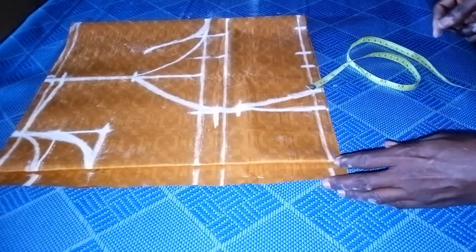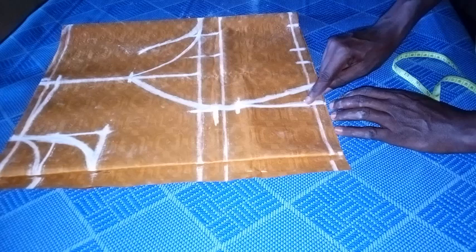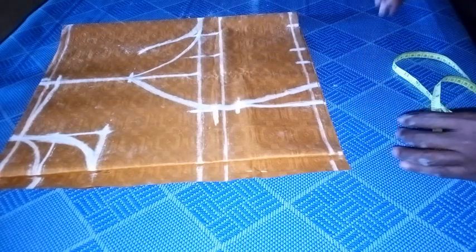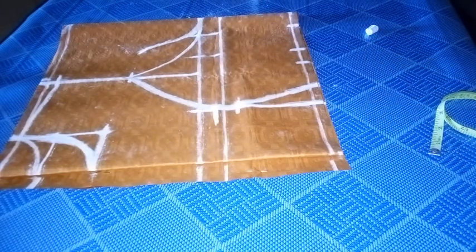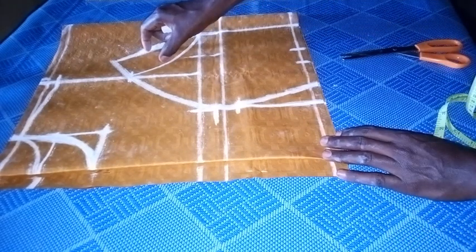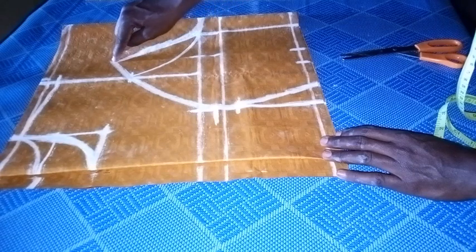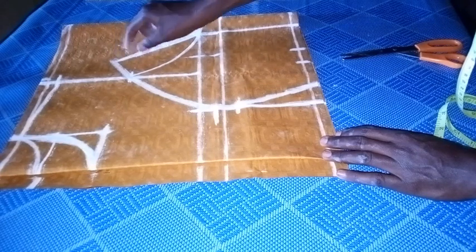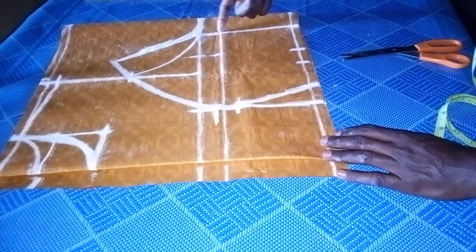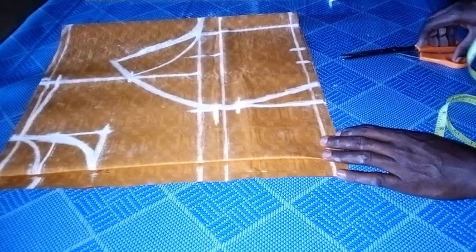I'm going to cut now. I cut from here first like this. If you look, the two and three-quarter inches which I added — I've extended to this side of the top — so when cutting I'll be mindful of that same space. I've finally connected the bust on the armhole to the bust and to the waistline. Now I'm going to do the cutting.